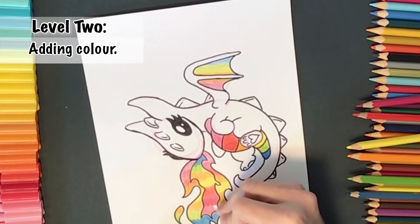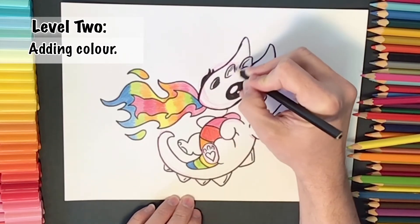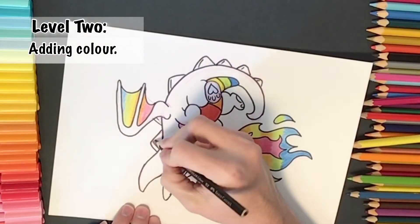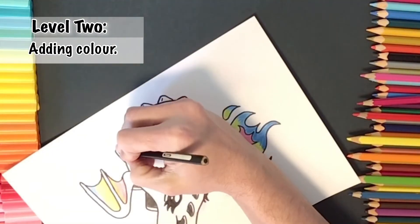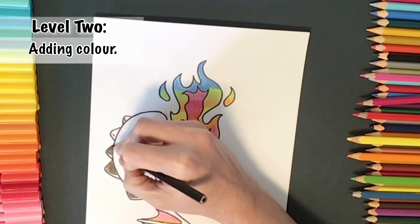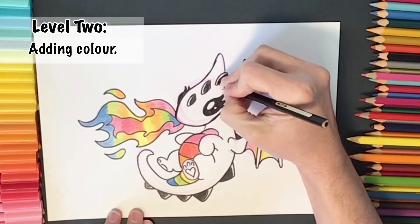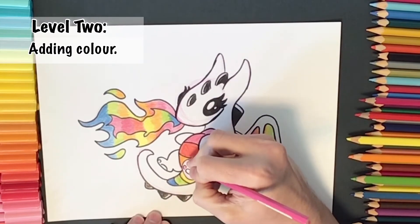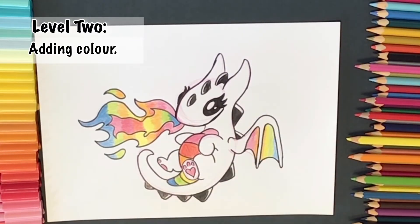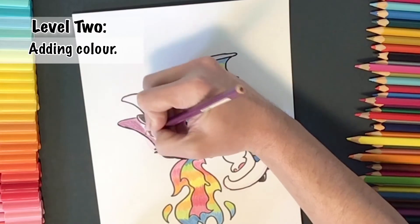Finishing off with the pink. I'm going to use a black for the spikes, just shading lightly. Then a pink for the bottom of the dragon's little feet and toes. And to finish off our level two part of the drawing, I'm going to color in the rest of my dragon using a purple.